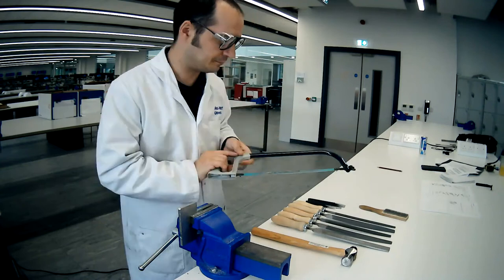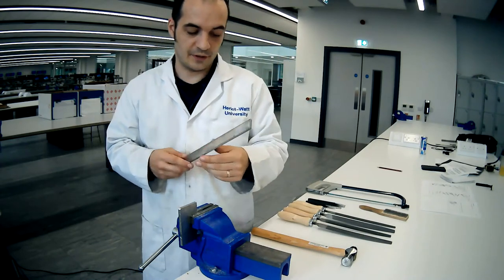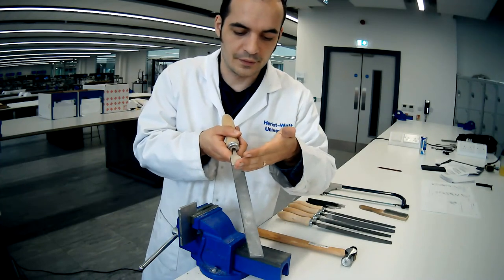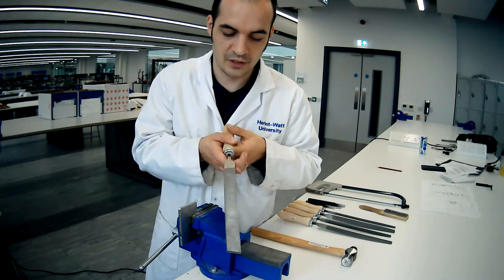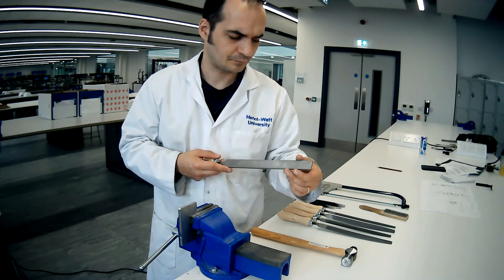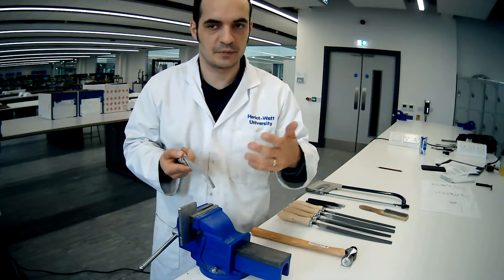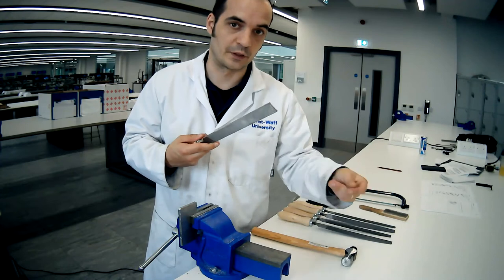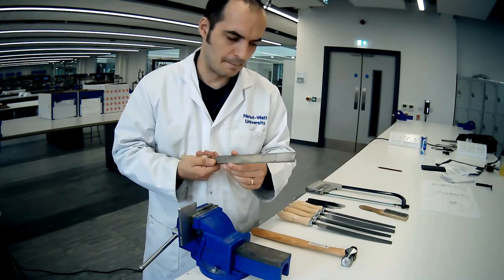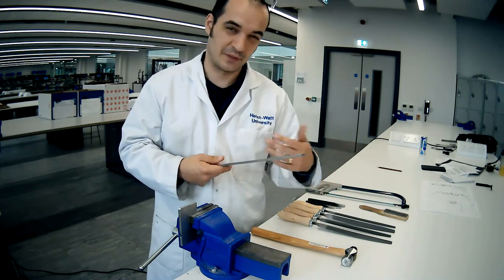Next up we've got some files. Files again have teeth on them - forward pointing teeth. There are two rows of teeth, one going this direction and one going this direction - that's called double cut. All the files here are double cut. There are also single cut files. The further apart the spacing on the teeth, the rougher the cut and the more material you'll move in one go. The roughest one with the furthest apart teeth spacing is called a coarse file. The next one along is called a bastard file - don't know why, it just is. After that you have a second cut file and then a smooth file.